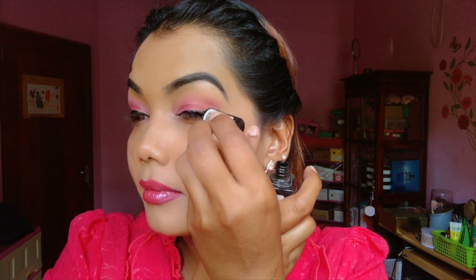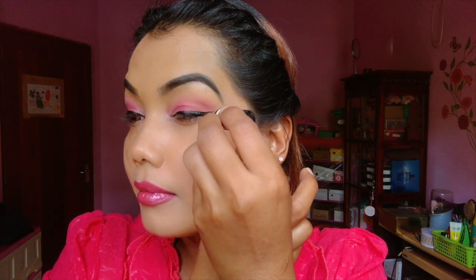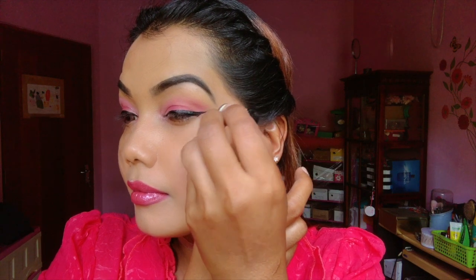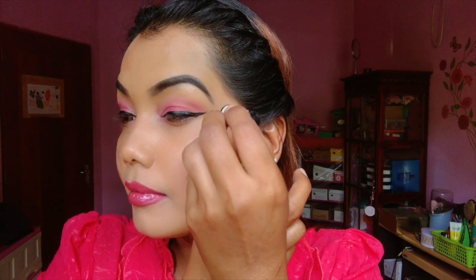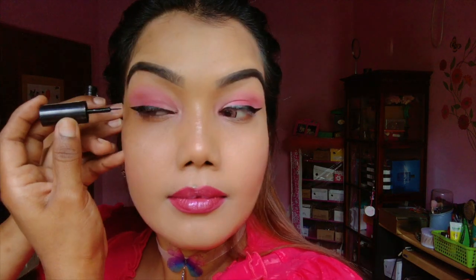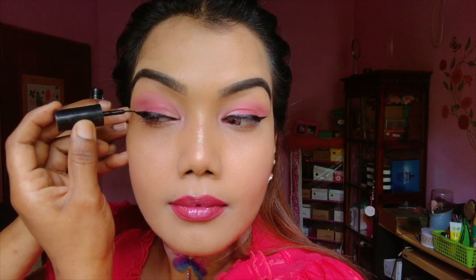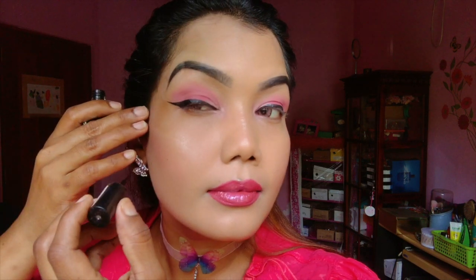I will see you in the next video. Now I am going to do my makeup. I'll show you how to do it.